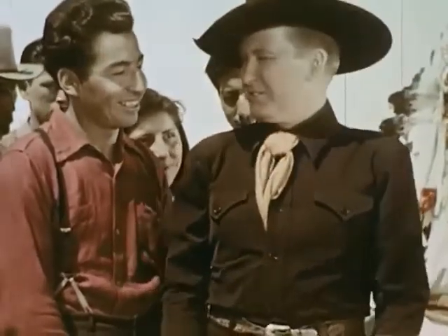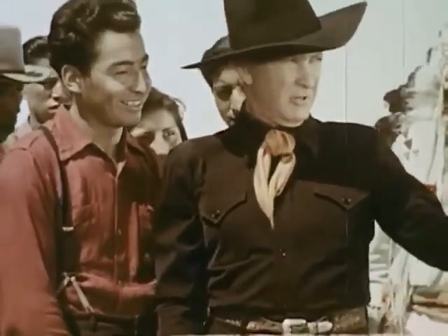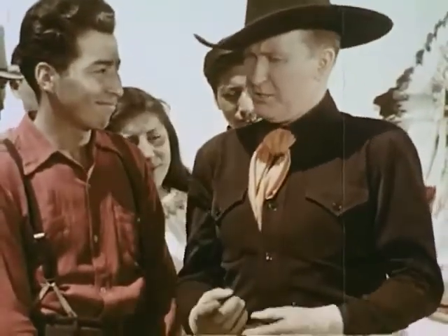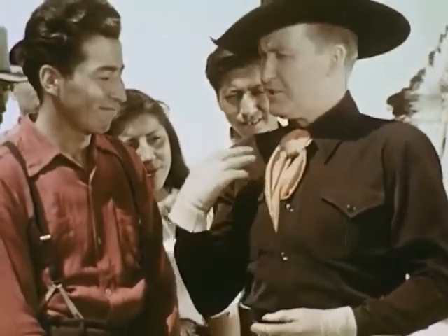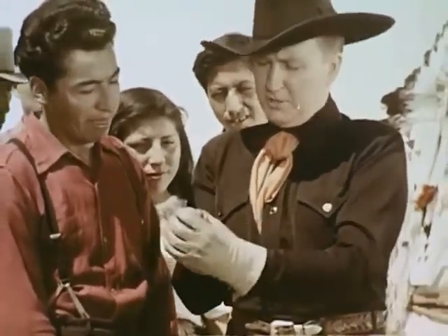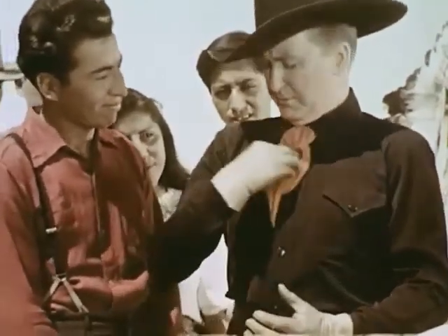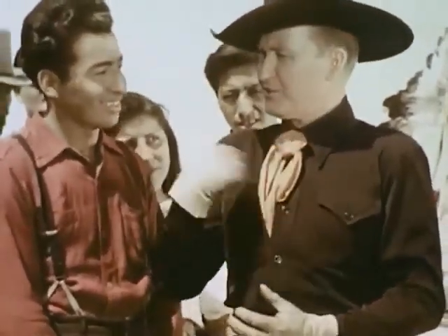Now you take these visiting Indians, for instance, over here. Here's an Arapaho. You make the sign for him like that. Because years ago, the Arapahos tattooed themselves on the chest, and the way they tattooed was to take porcupine quills or cactus needles, bind them together, and tattoo in the design on the chest.